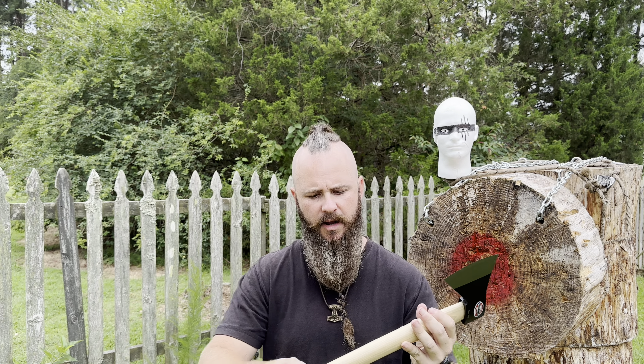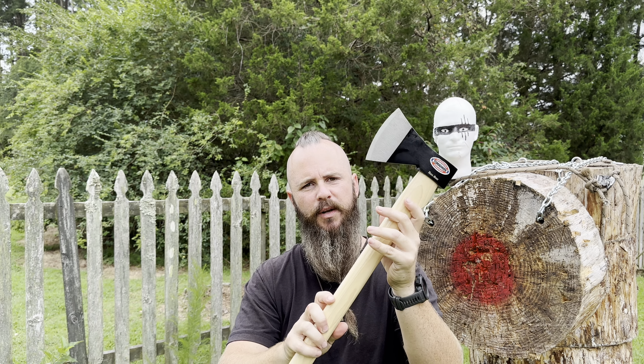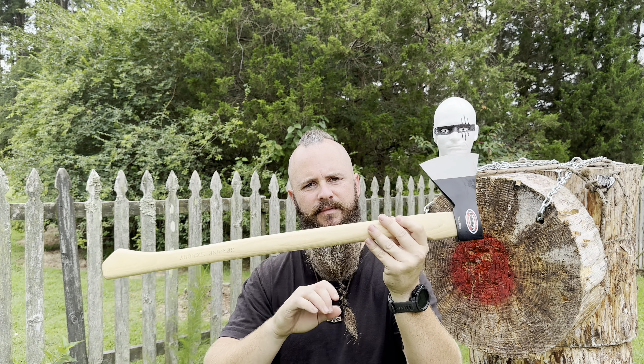Kevin sent me an email and said, Wes, I want you to cut that thing down to 20 inches and I want you to put a beard in it. I'm going to give it more of like a tomahawk feel with the handle here. So I'm going to thin it down just a little, cut it to 20, put a beard in it, and I'll show you guys what it looks like when it's done. Let's get into this.